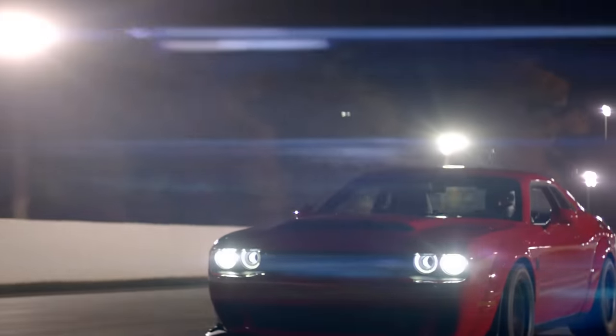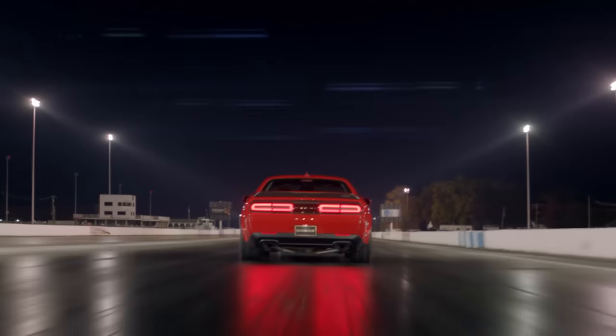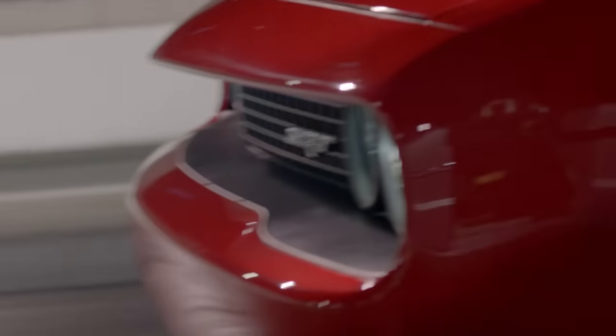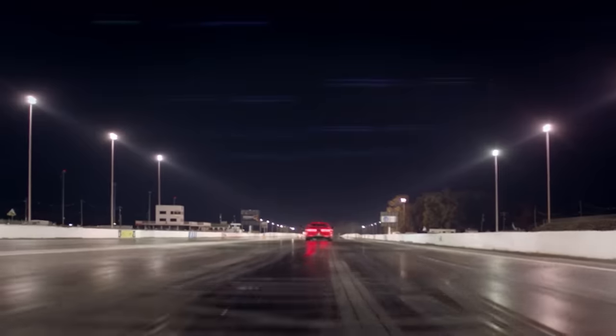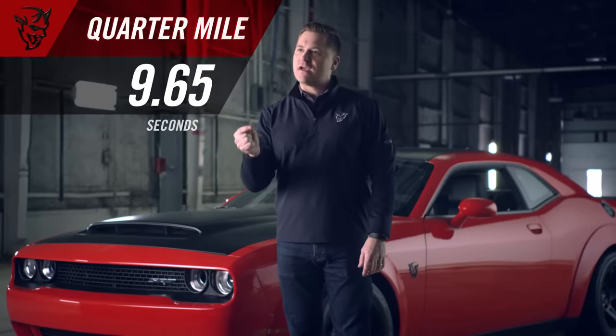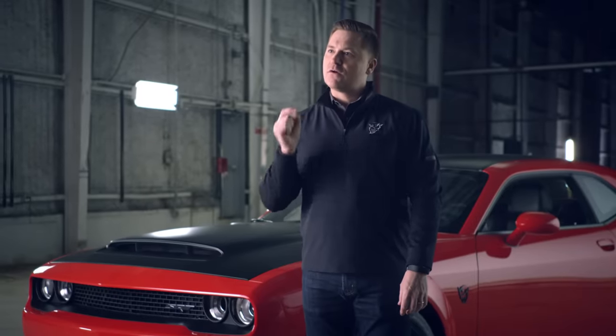First gear, second gear — zero to 30 in one second. Third gear, you're now at 60 miles an hour in 2.3 seconds. Fourth gear, 5.1 seconds — you're doing 100 miles an hour. Now things are starting to settle in. You're really getting into this time warp and things are happening so fast. You're getting close to the end of the track. You're now doing 140 miles an hour as you cross the finish line in 9.65 seconds. You have just driven this production car faster than any production car has ever finished the quarter mile.